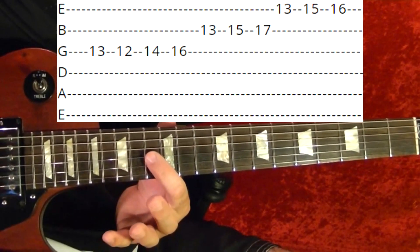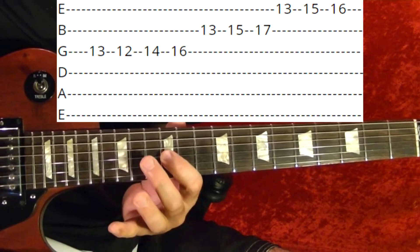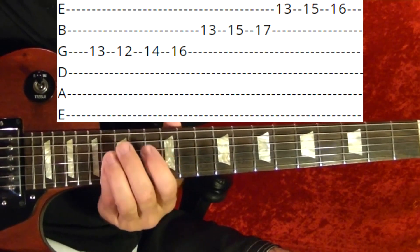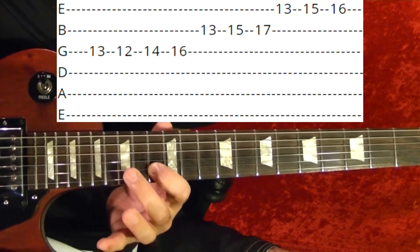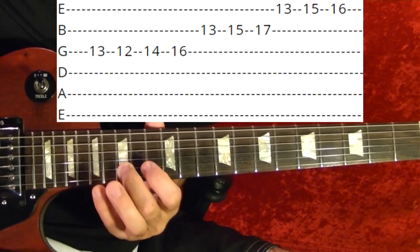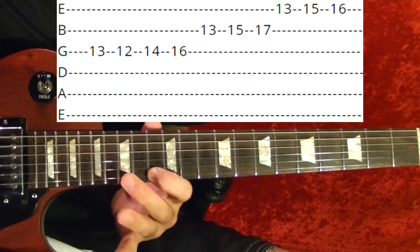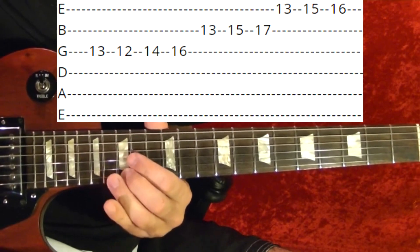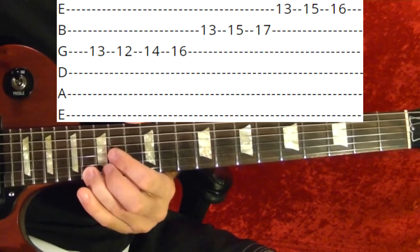Riff number five: third string 13th, 12th, 14th, 14th, 16th, second string 13th, 15th, 15th, 17th, first string 13th, 15th, and 16th. That's riff number five.